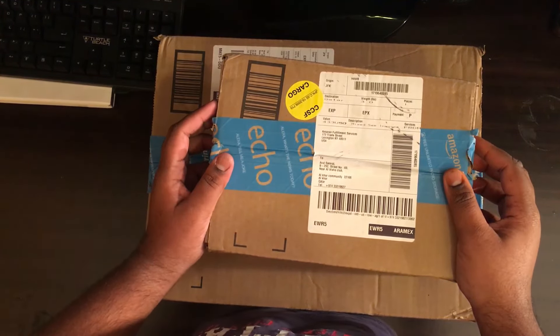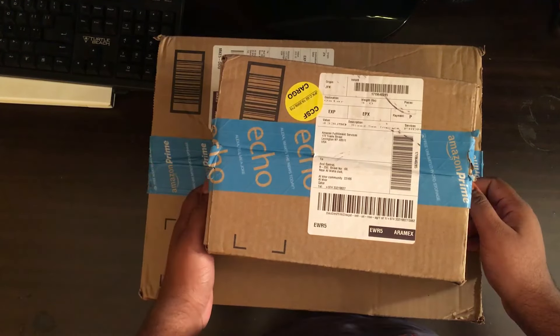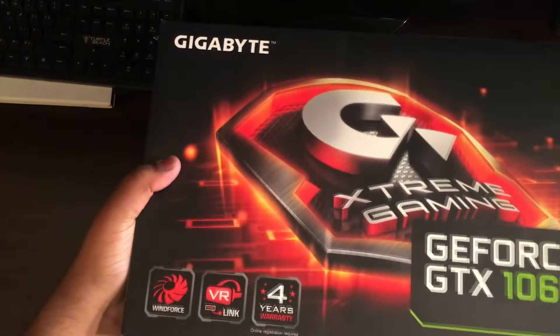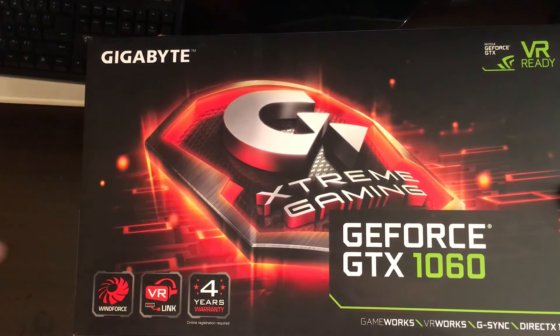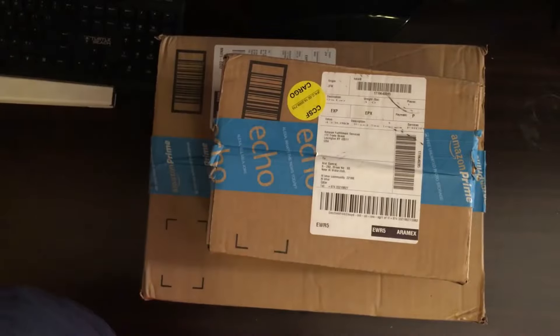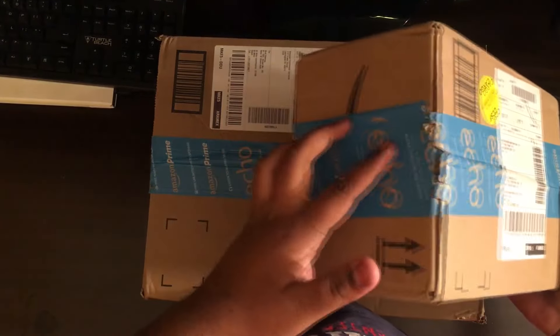I've got the GTX 1060 already here. I unboxed it already a month ago, so if you guys want to check it out, I'll drop the link below in the description. And here's my power supply, so without that being said, let's unbox this thing.